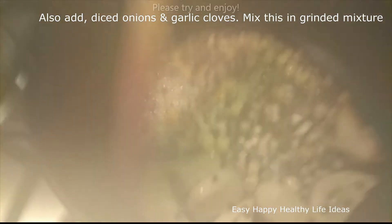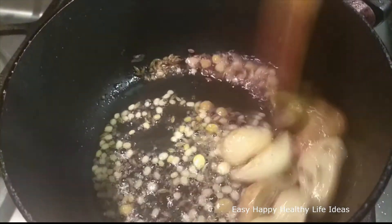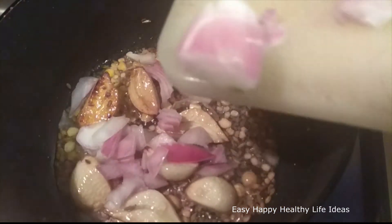1 teaspoon of salt, mix, and mix some on alike. Now, we are going to make the green pie.